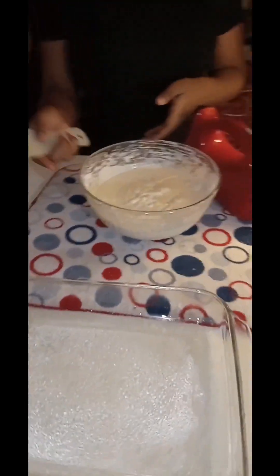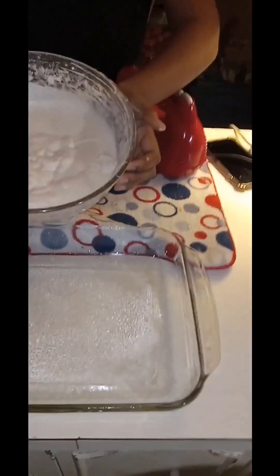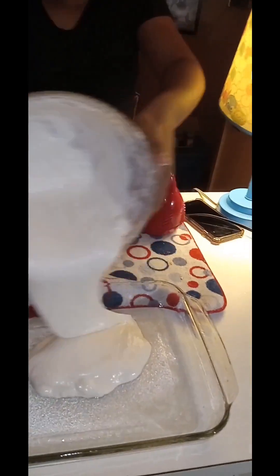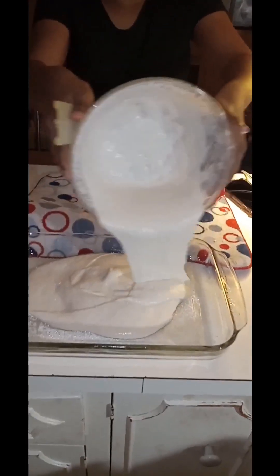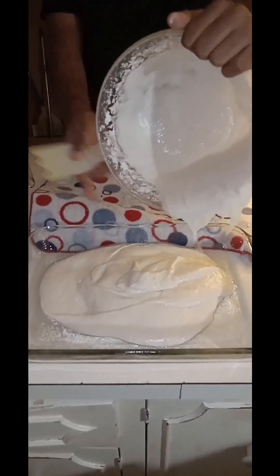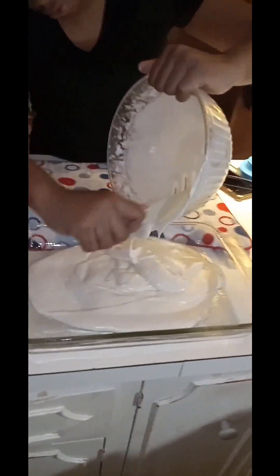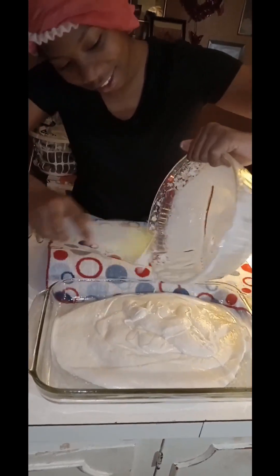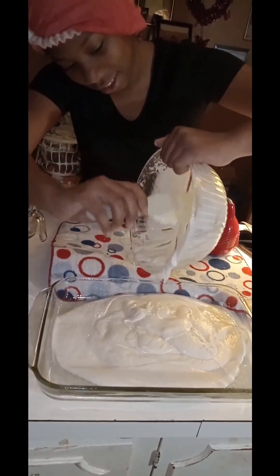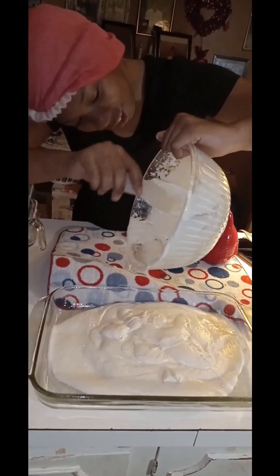Okay, we ready? Yeah. You might need to use this. Pour it in there. Just pour. Can you do it now? Get as much out as you can. And you can eat the rest.